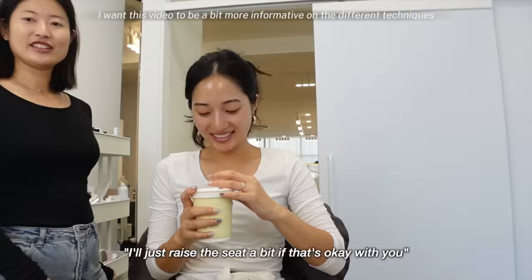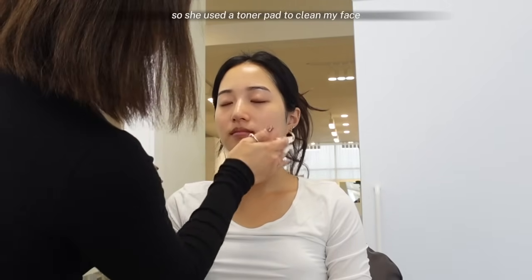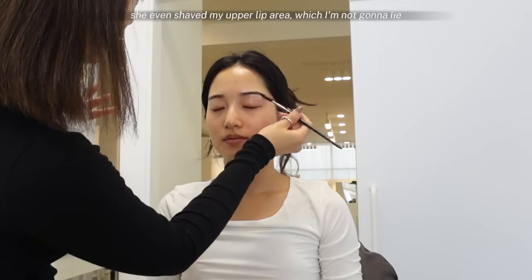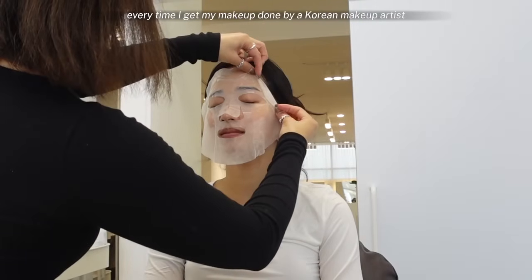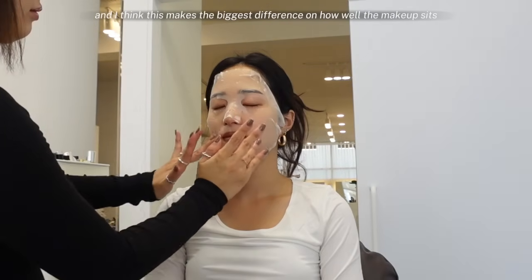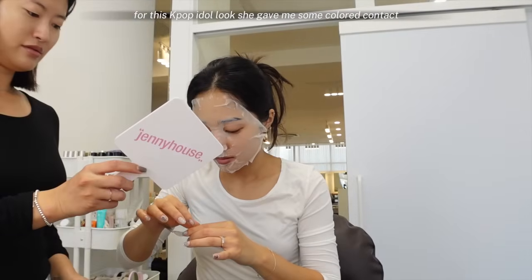I want this video to be a bit more informative on the different techniques my makeup artist Haemin Saem taught me. Starting off with tip number one: all the prep before the actual makeup is so important. I only had sunscreen on when I came in, so she used a toner pad to clean my face. I personally have pretty dark thick eyebrows, so she trimmed them and cleaned them up. She even shaved my upper lip area, which I'm not gonna lie, was kind of a humbling experience. Every time I get my makeup done by a Korean makeup artist, they always prep the skin with a face mask, and I think this makes the biggest difference on how well the makeup sits and wears on your face throughout the day.